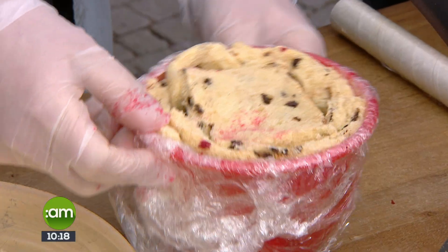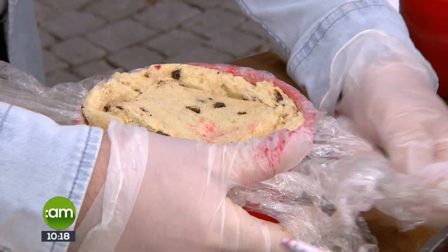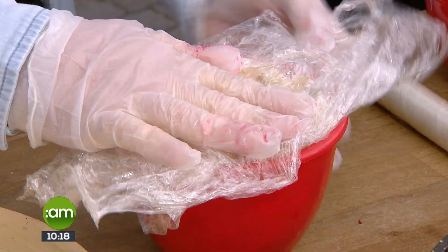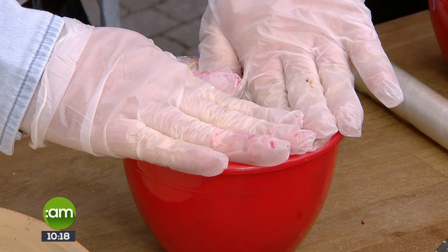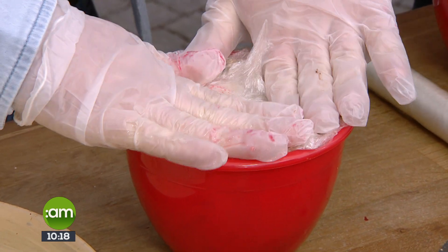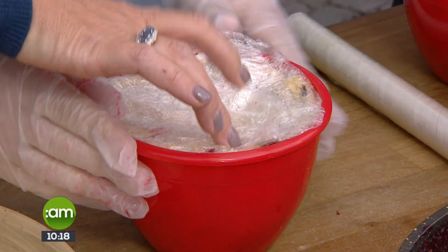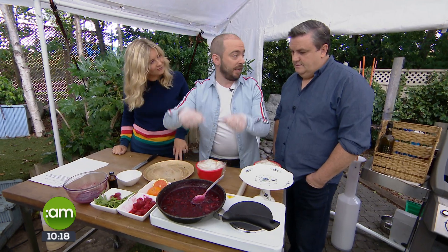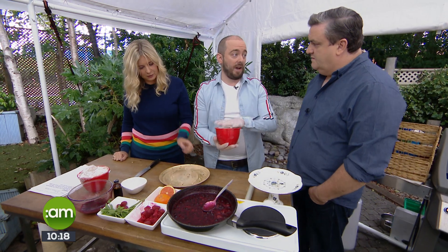Fill that right up to the top — the last piece goes on top. Then take your excess cling film that you've lined the mold with and close it all in like a little parcel. Press down gently to make sure it's quite firm with no leakage. Don't be afraid to double-layer the cling film because when it's set, you're going to need to hoist it out. This goes into the fridge — ideally overnight — so it can firm up.